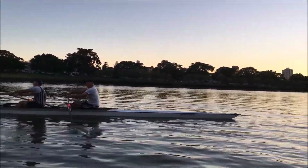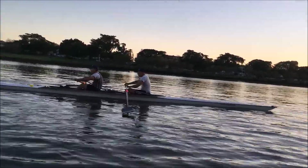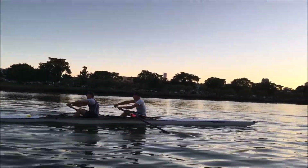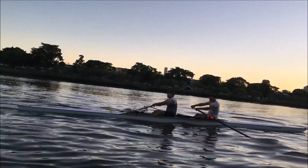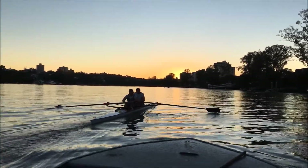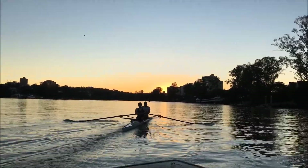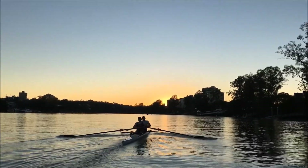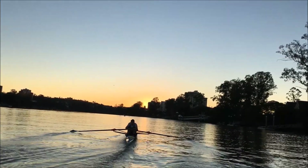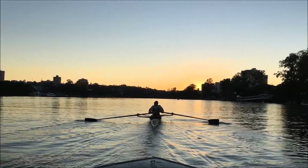Start going around the straight side now Chris, start swinging around. I'll tell you when to straighten up. Keeper coming, probably at least another five or six strokes. Keep going, keep bringing it around. Keep going, thank you.